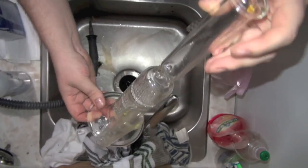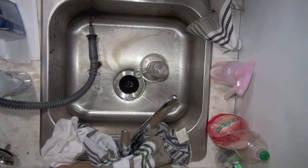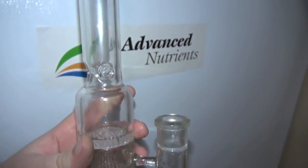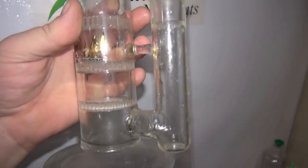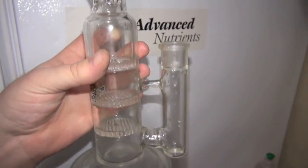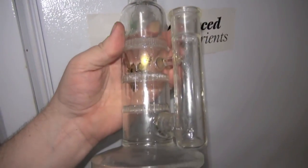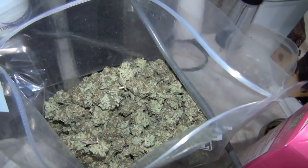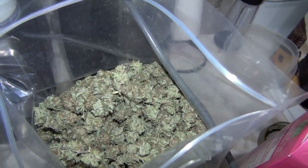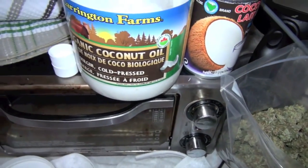That's how you clean a bong — brand new. That took maybe 30 seconds. The quickest, fastest way: heat, alcohol, and salt are your best friends when it comes to cleaning your bong.